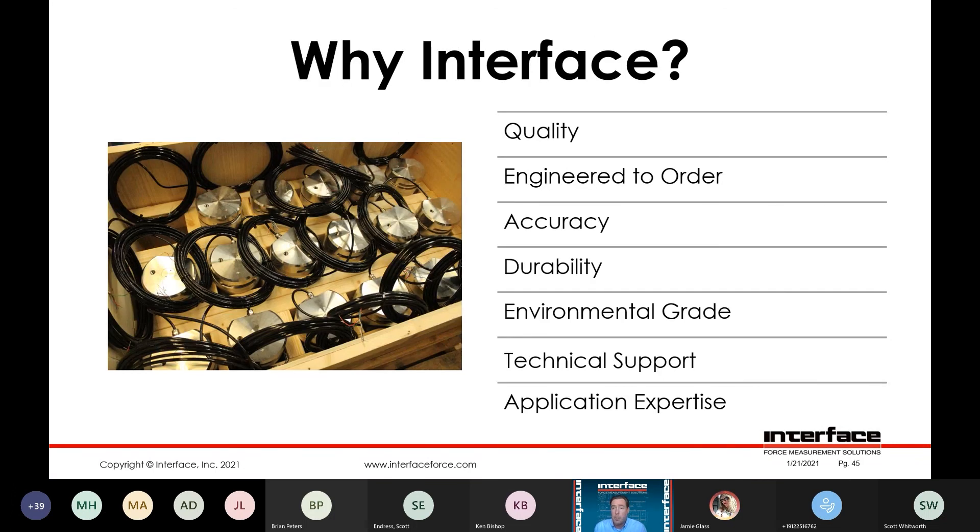Why Interface? The same quality that you've come to expect from our other Interface products applies to the load pins. These are all engineered to order — come to us with your dimensions and it's going to be custom engineered around your requirements. The best performing and most accurate load pins in the industry. High durability and environmental grade, and of course the Interface technical support and application expertise.